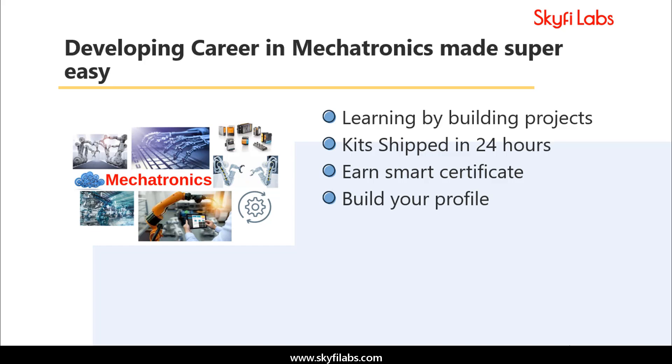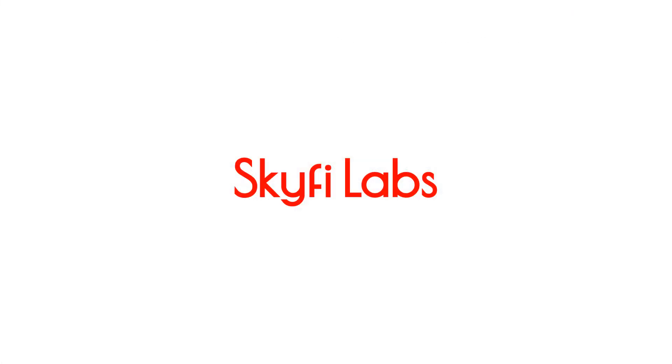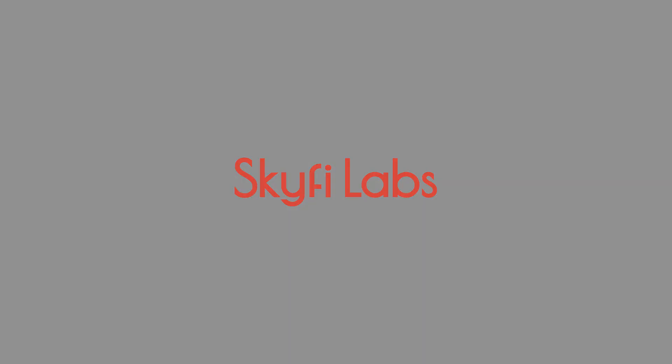Using Skyfi Labs courses, you will not only build projects with a definite output, but also learn the concepts involved in it, so you can attend and crack interviews with confidence. Start learning today and develop your profile for a great career in mechatronics.